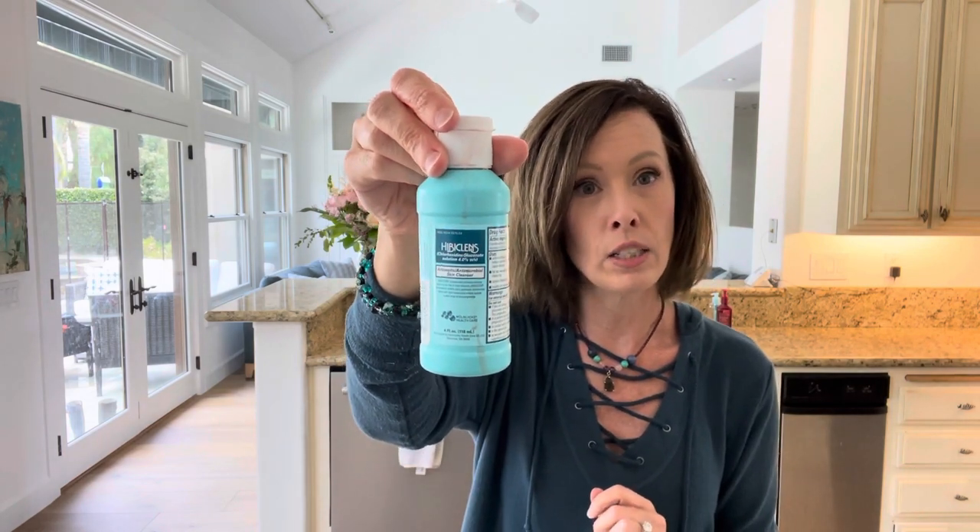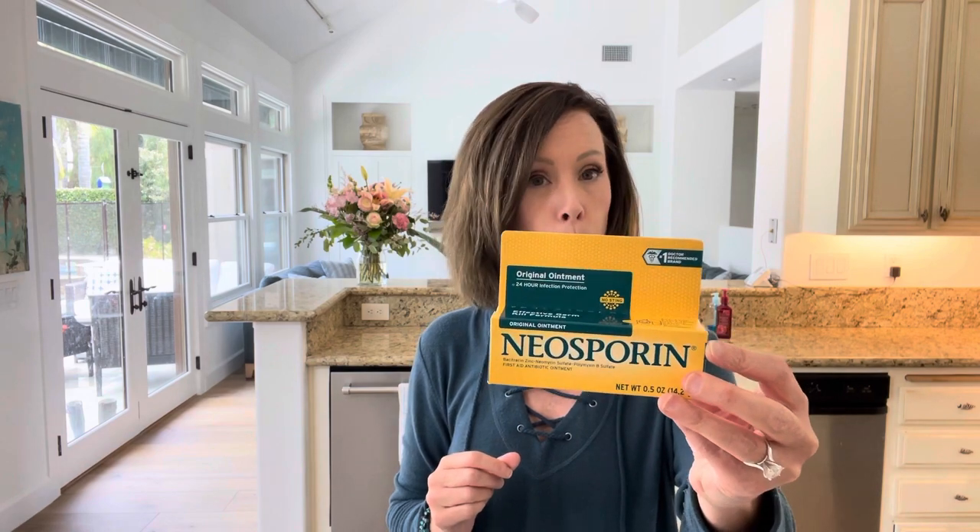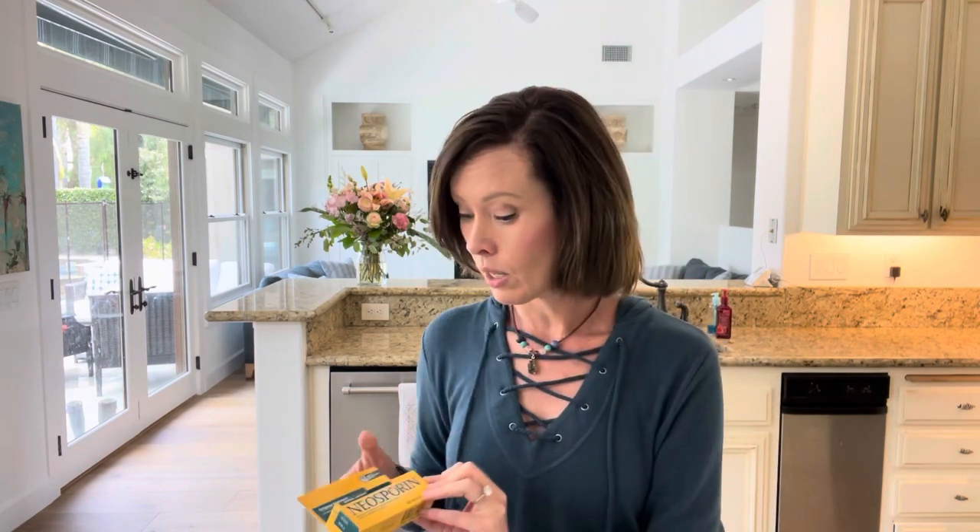To clean the feeding tube site, I use Hibiclens — it's a reddish color. You can also get the generic form, chlorhexidine gluconate — same thing, just without the red color. I squirt it on a cotton ball, clean the site well, then take another cotton ball with water and wipe it off. For antibiotic ointment when the site looks gucky, I recommend Neosporin over a multi-antibiotic ointment like polysporin — because if they have a reaction, with a single antibiotic you know exactly what caused it.